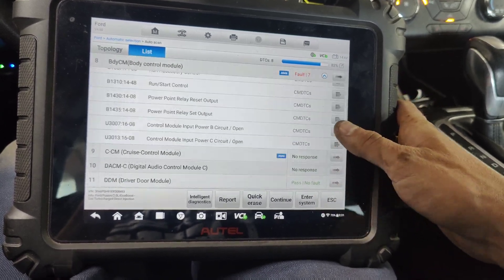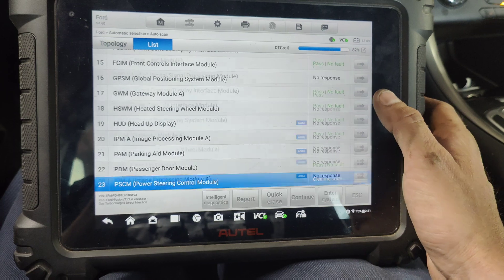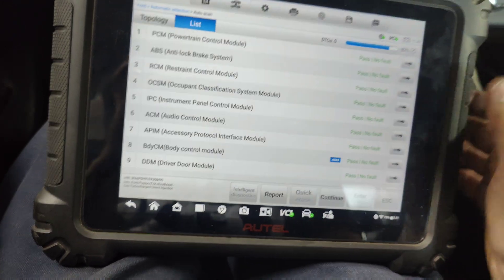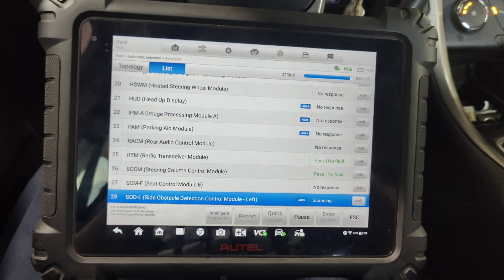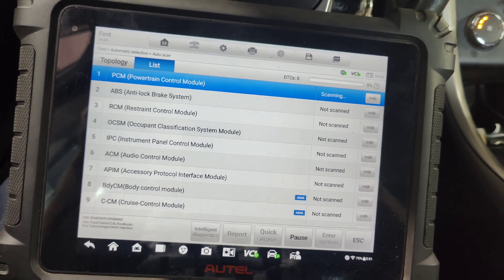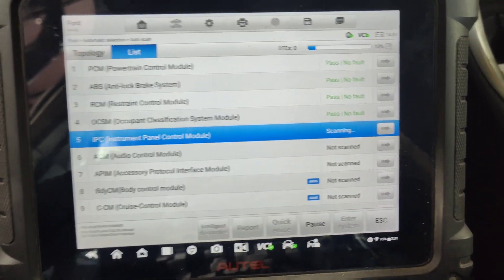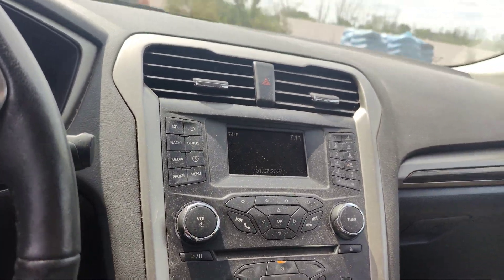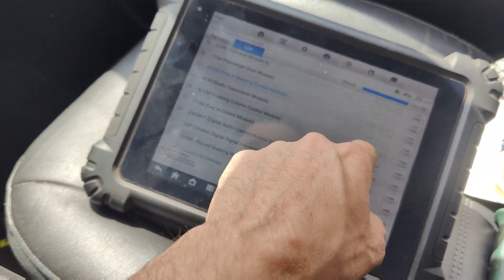Invalid data received from anti-lock brake module. Let's shut this off and quick erase these codes that are here. Let's start this up and do a full system scan again to double check and make sure we don't have anything else. ABS doesn't show anything. I'm going to put the covers back on the heat shield and everything down below. Out here in the parking lot, it seems to be driving really fine. We have no codes - power steering feels great.